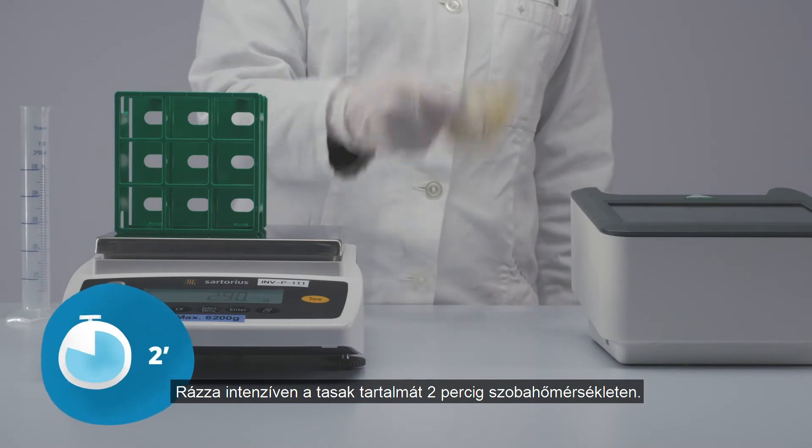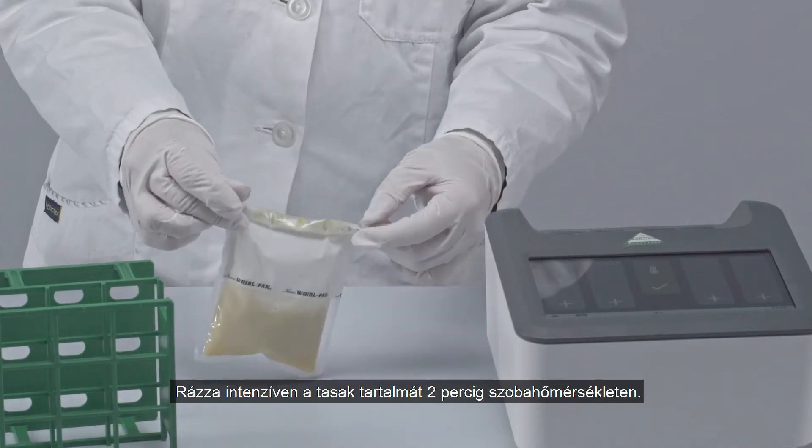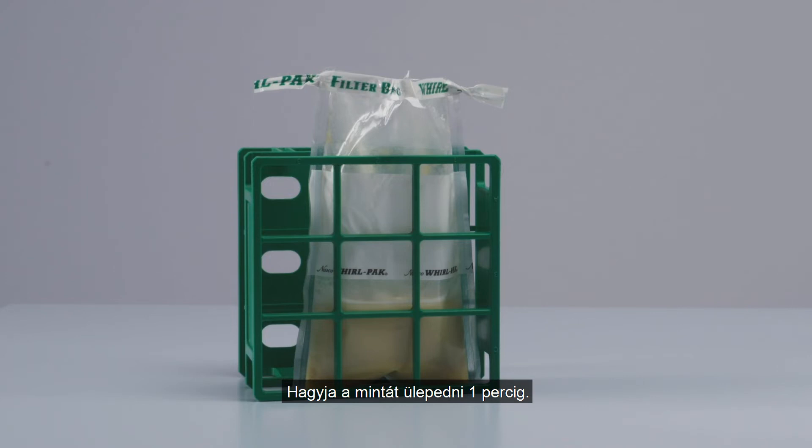Vigorously shake for 2 minutes at room temperature. Open the whorl pack filter bag and push the filter to the side containing the sample. Allow the sample to settle for 1 minute.